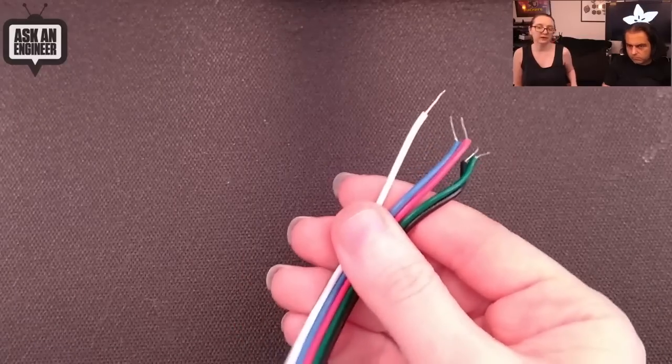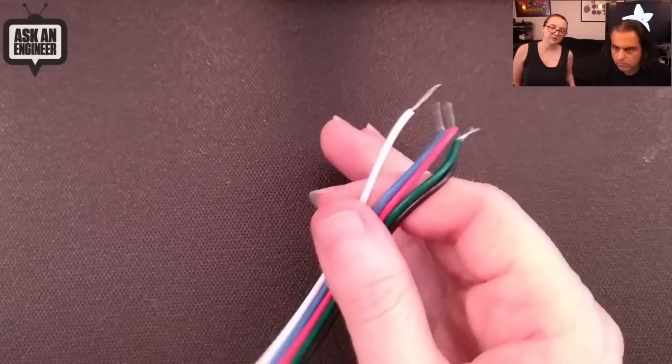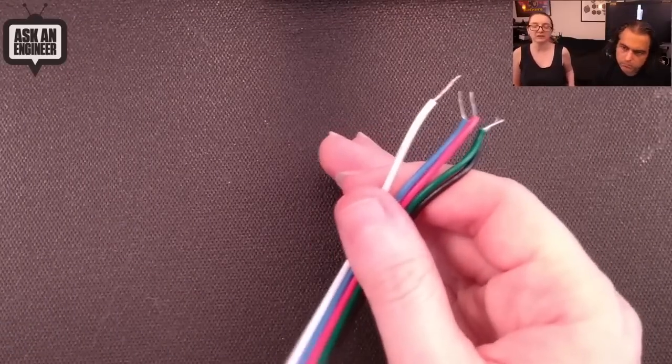As a reminder, it's a 12 volt analog LED strip. You'll have to PWM the LEDs, and all the LEDs on the strip change at once — so you cannot individually address them.